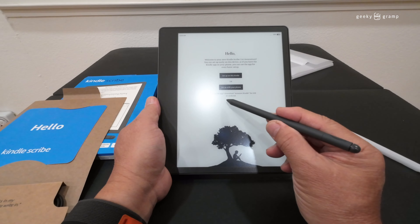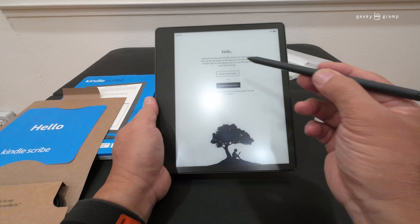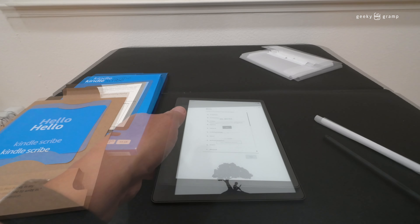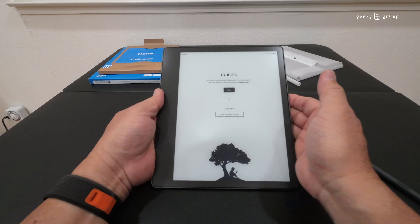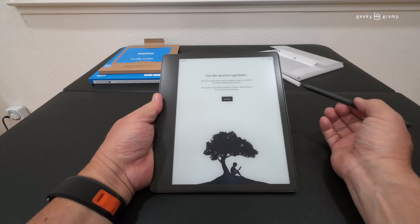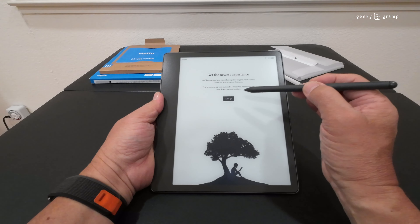It's light. Normally ebooks are light because you don't want to be holding something heavy for a long time. The contrast is good considering this room is bright. Let's wait until it finishes setting up so we can see how long the process takes.